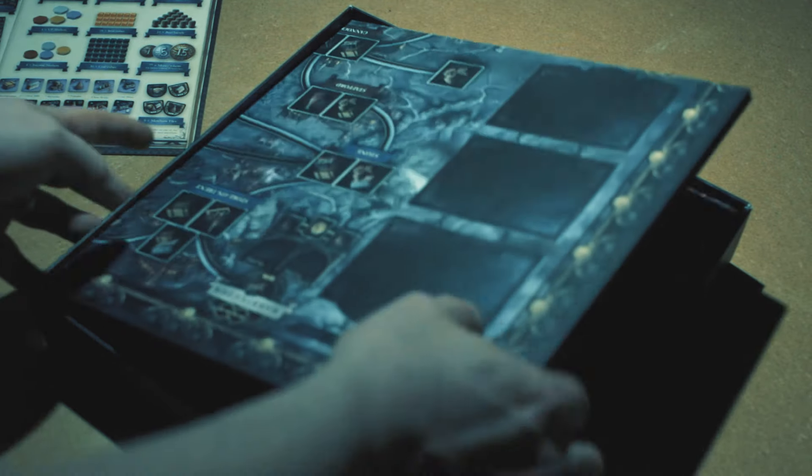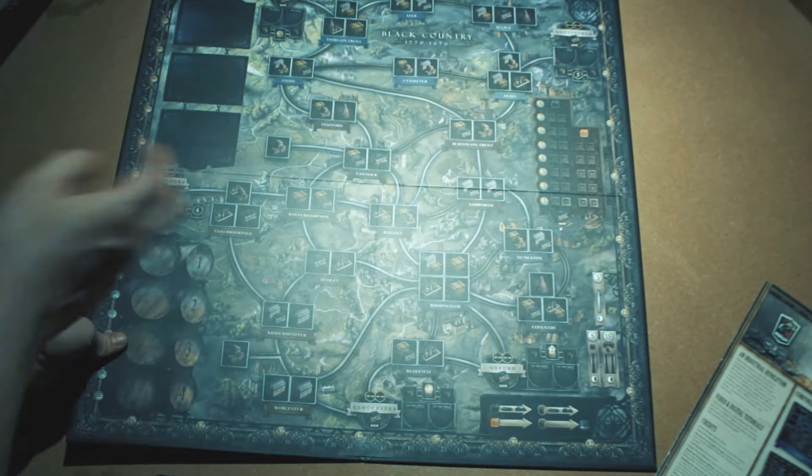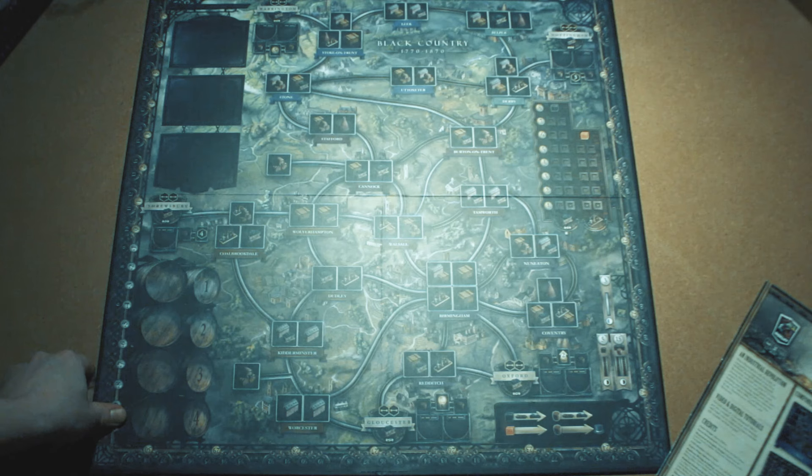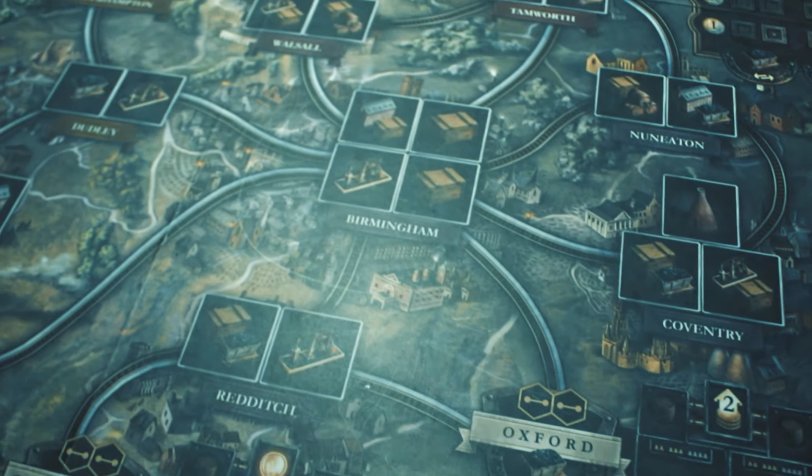It's best to get everything out and sorted and unfold the game board. As with the individual player mats, you can decide whether you prefer to play on the dark or light side. However, this has no influence on the game itself.